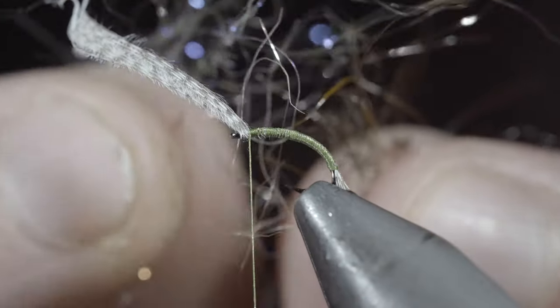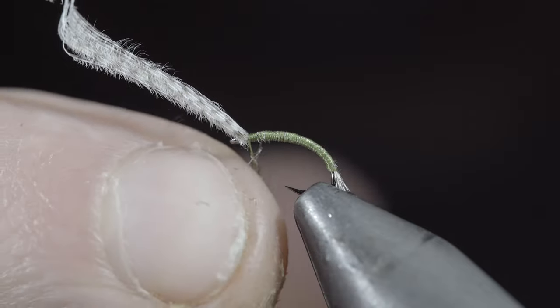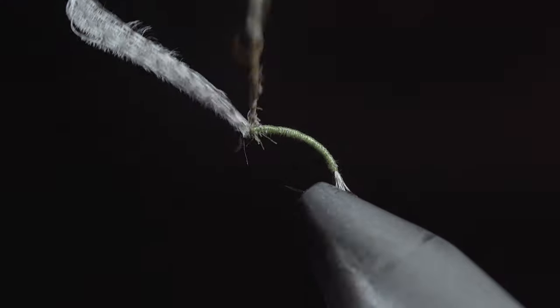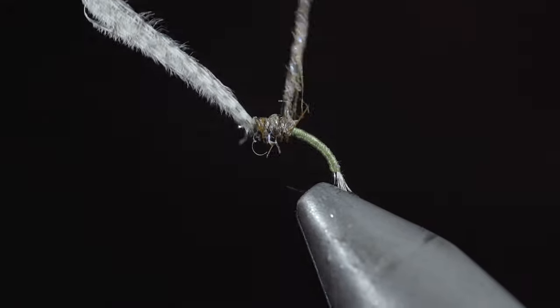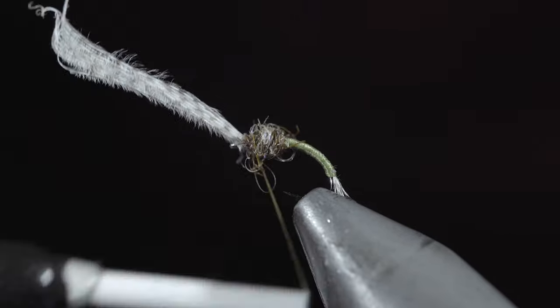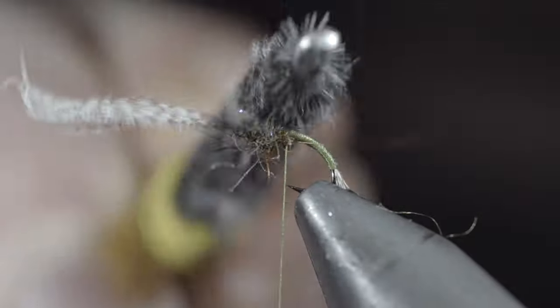Next, grab some dubbing — here I'm using a brown hairzier as well as a tan ice dubbing. Create a dubbing noodle and begin to wrap this around the head of your fly, building up a dubbing ball that ends roughly at the hook point. Once complete, brush it out to give it a nice buggy look.